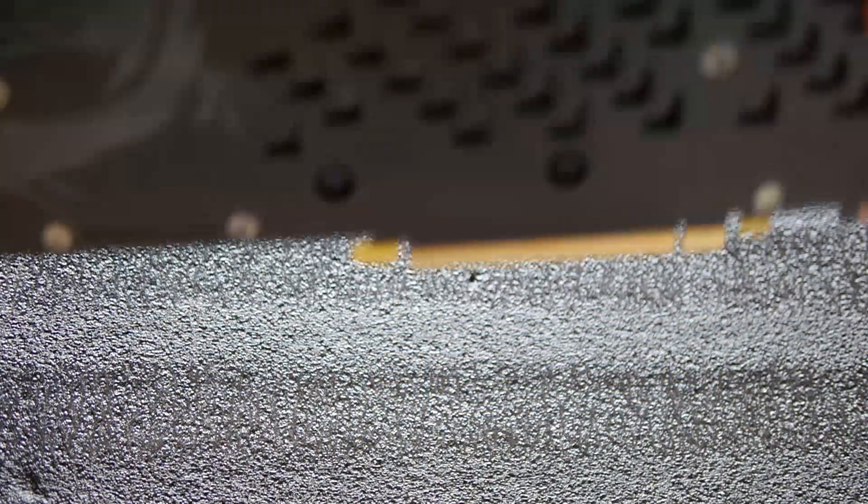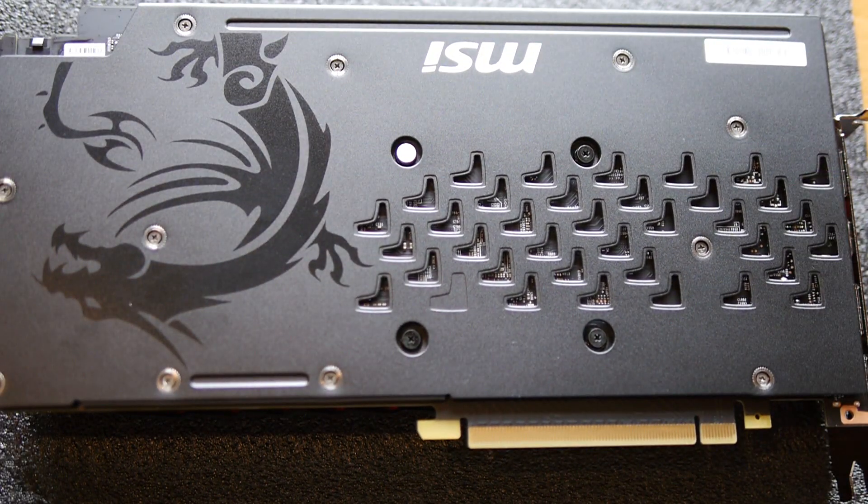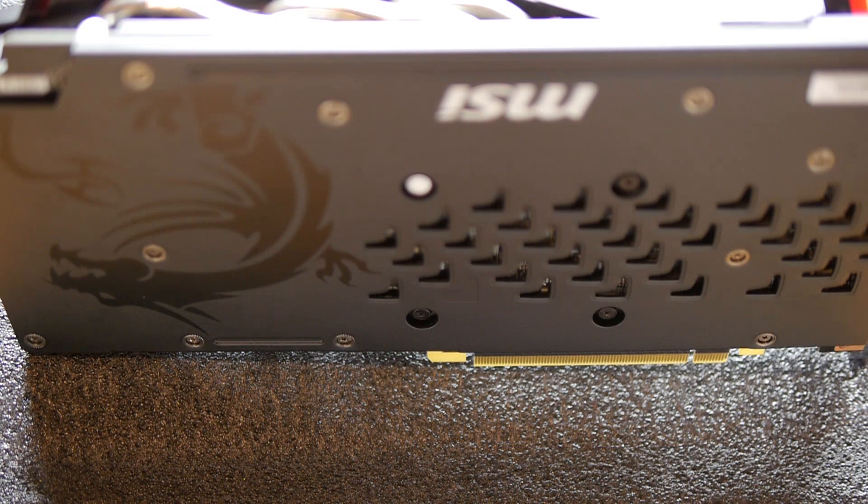The backplate is sturdy and something of a subtle beauty, which I think would fit in anywhere. Sporting a grey dragon and scale-like holes which double up as a heat dissipation solution, with a black finish over the metal, it oozes premium. The PCB is a custom 6-phase design, and being black, it's nice to look at, although it is mostly hidden under the hood of the backplate and heatsink which covers the front almost completely.